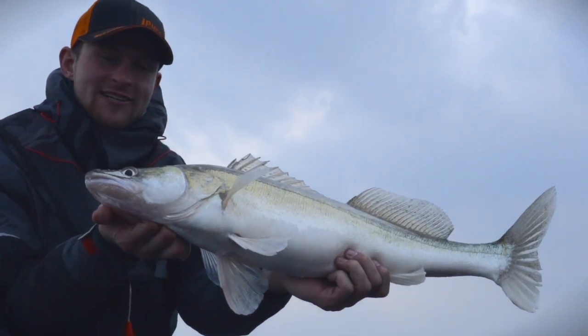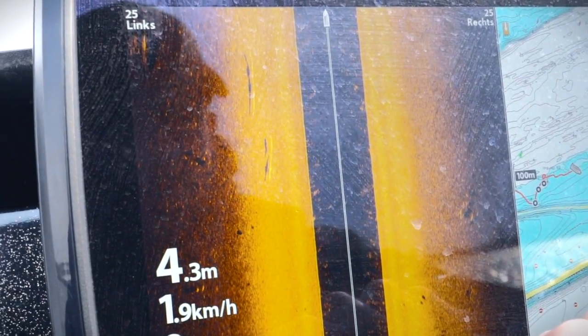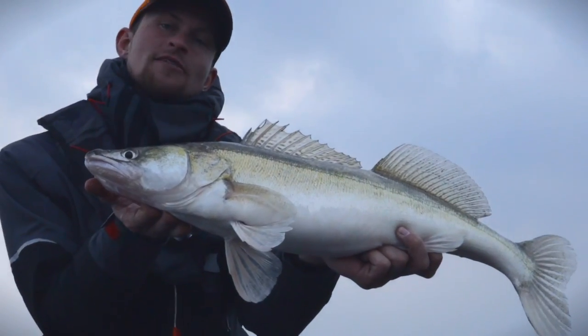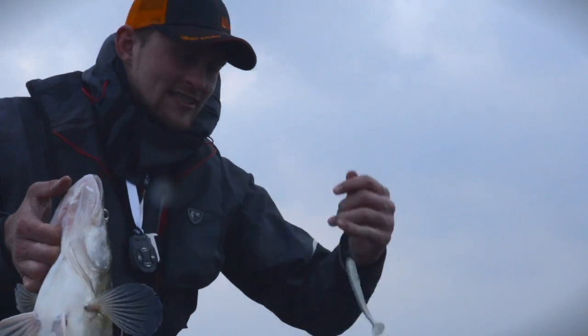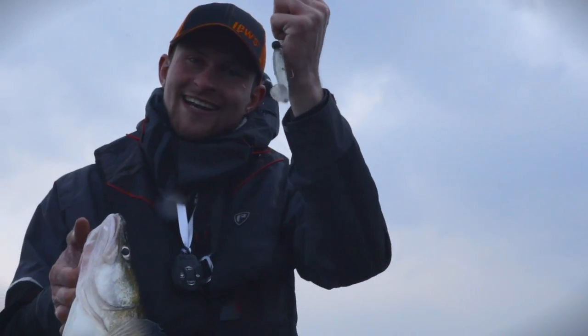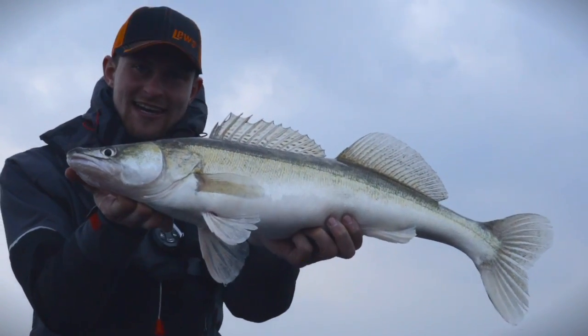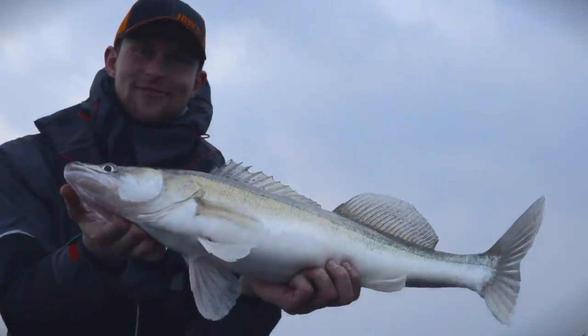Ein gutes Stück vom Boot eingestiegen und es war perfekt! Wir sind quasi mit dem Boot hier entlang gefahren, haben die Fische auf dem Side-Imaging stehen sehen, haben uns markiert, wo die Fische sind, und ganz präzise dann hingeworfen. Shadalicious – unglaublich, der Köder hat so gut gefangen in den letzten Tagen. Ich freue mich mega, Hammerfisch – und dann lassen wir ihn wieder schwimmen.